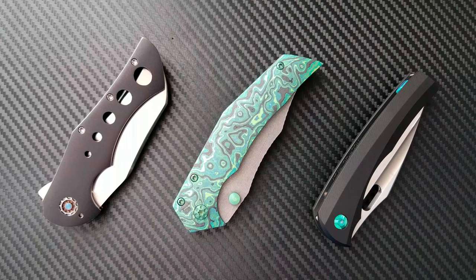I'm going to be bringing you some great content over the next few weeks, have some great knives coming in to review for you guys. But what I wanted to start with today were these three knives right here.